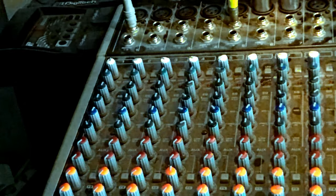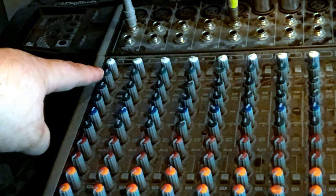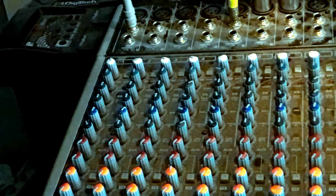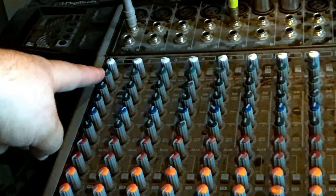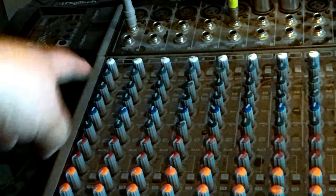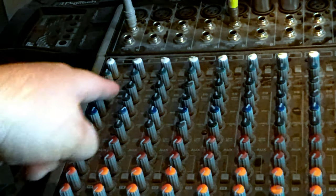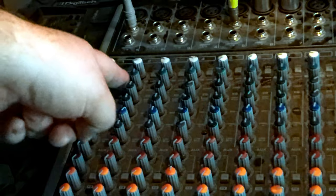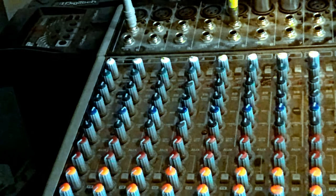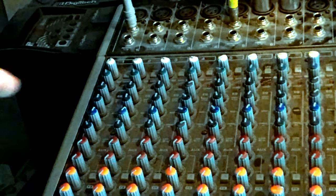Below that is a compressor. Only channels one through eight, the mono channels, have a compressor. This is going to compress your sound to give it a tighter sound. There's also a red light for the compressor — once that blinks red you need to adjust your gain and turn it down.